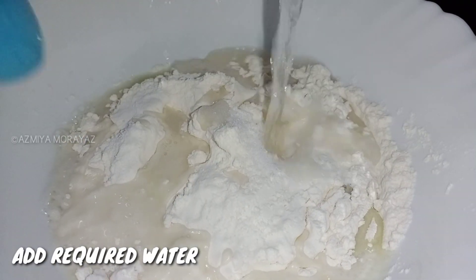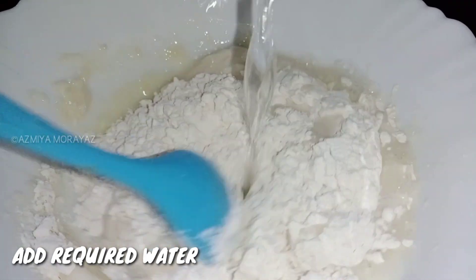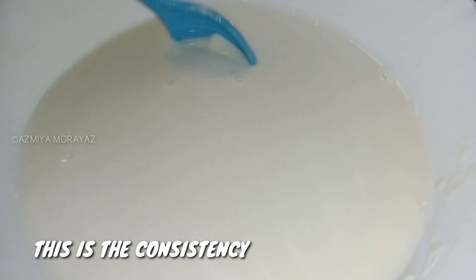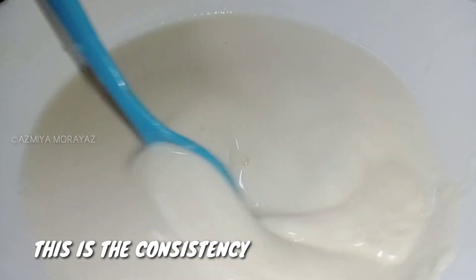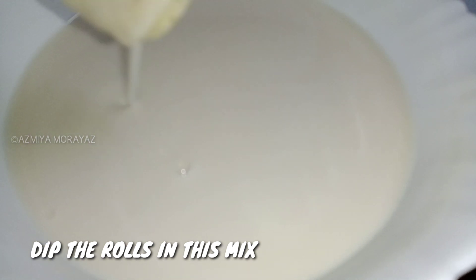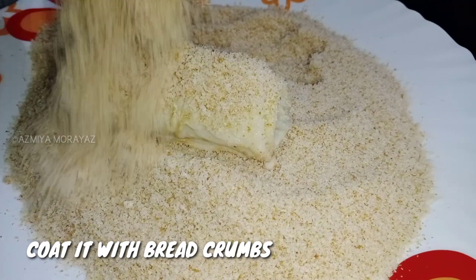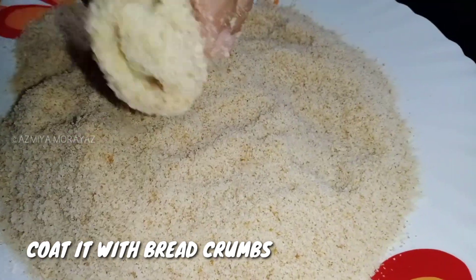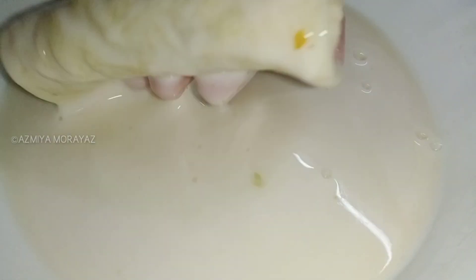Add the dough — the dough is very loose. It's a nice consistency. Then add some rolls and coat it with bread crumbs. Add the bread crumbs, then add the rest of the dough.